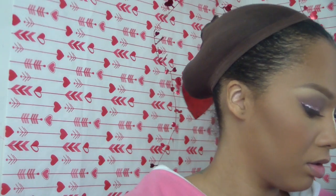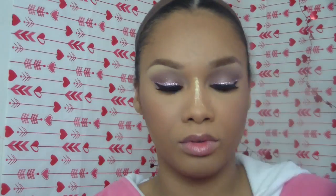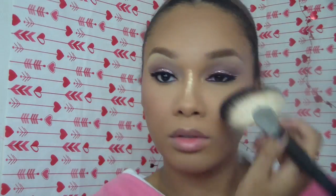Then I'm going to highlight and add some shimmer. I'm using Super Orgasm by NARS as my highlight, placing it all over my face to give a nice glow. It has some big sparkles in it, so I feel like it balances everything out.